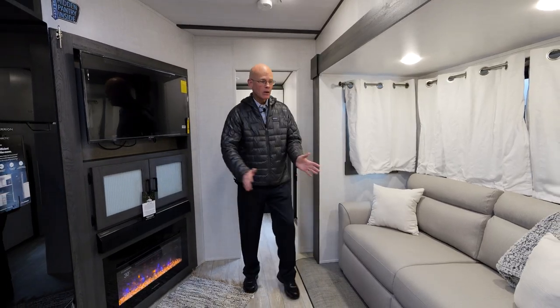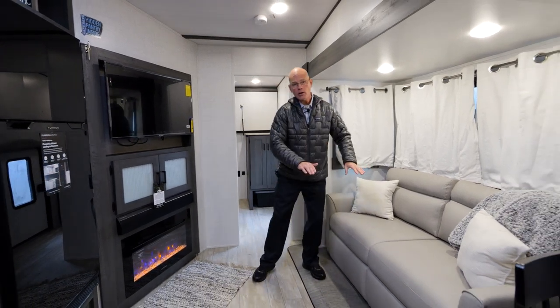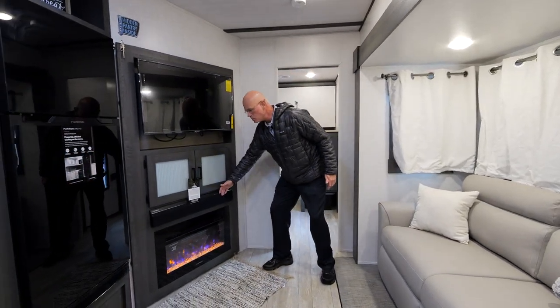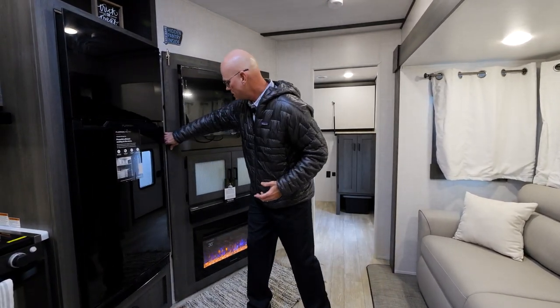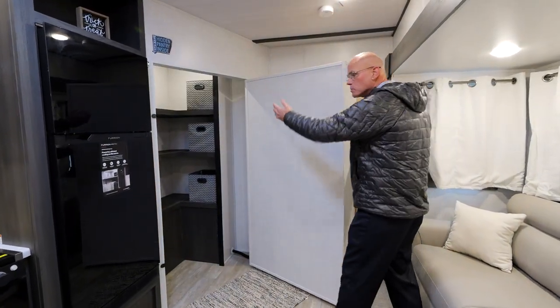Here in the main living room, we have a queen-size sleeper sofa with memory foam. On the door side, we have an entertainment center with your TV, sound bar, and a 5,000 BTU furnace that can actually heat the entire coach. One of the most unique things on this floor plan is a large walk-in pantry with a motion light.